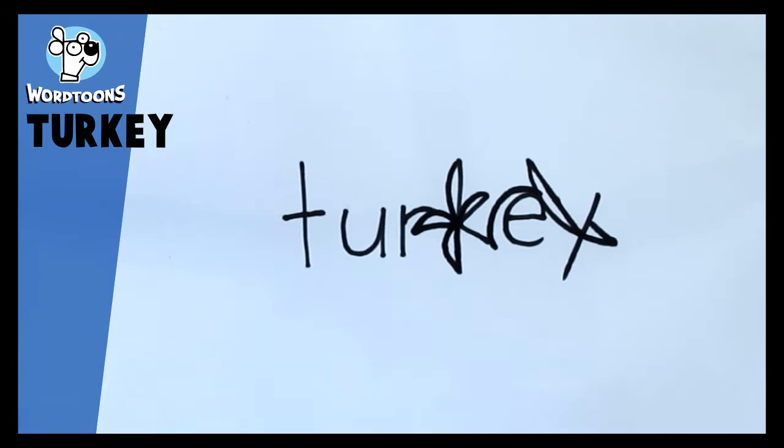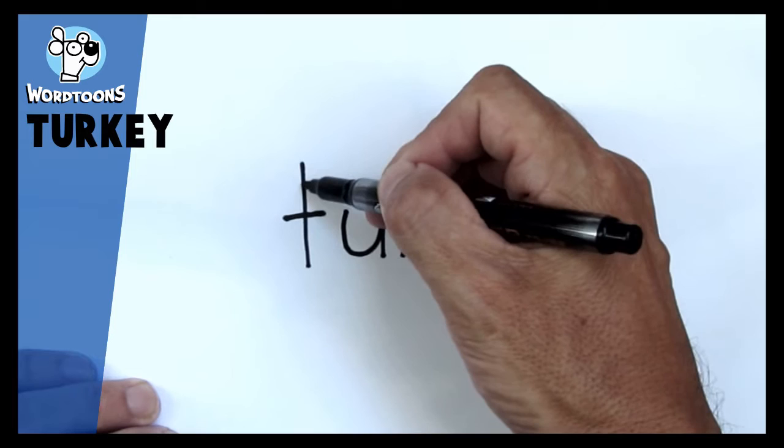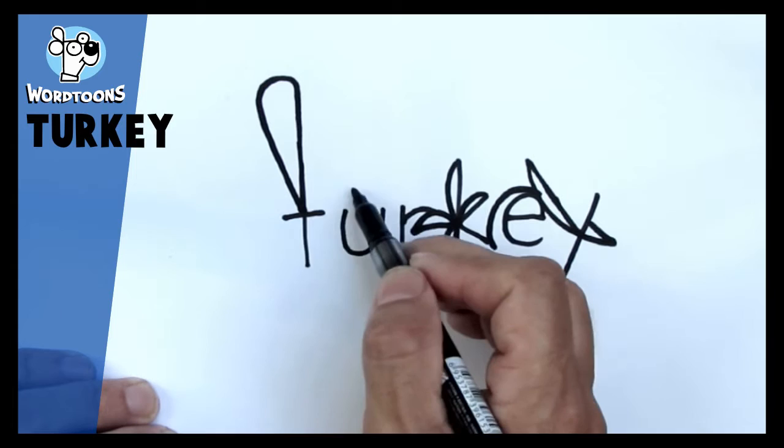And then another one, just touching the R, and then down the bottom of the K. So you need to take your time on this one — it just takes a little bit of extra detail to get it to look right. Right here on the T, about the same height as the T, we're going to make a line up, curve it around.